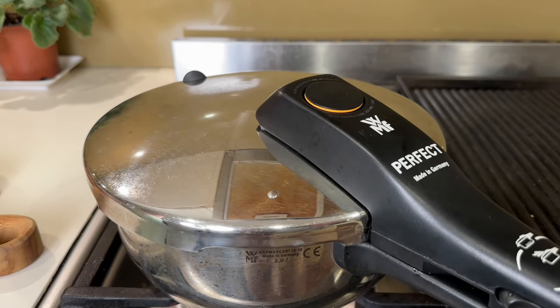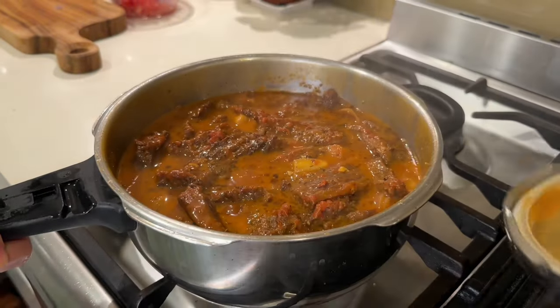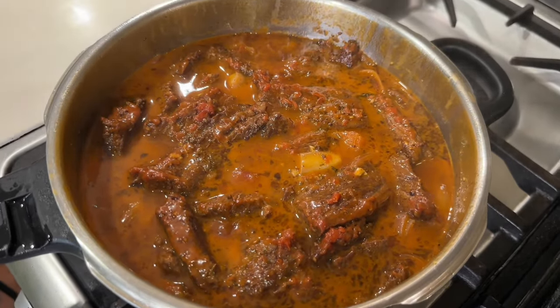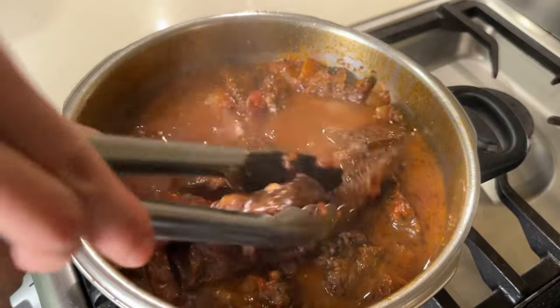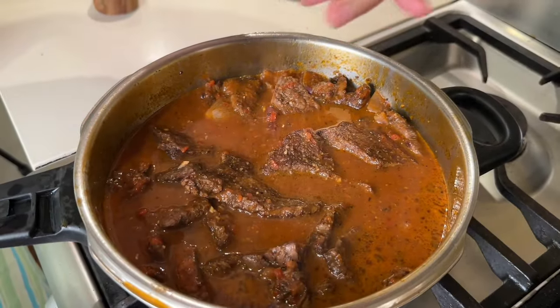Now that the indicator is down, I can safely open the lid — looks pretty good! If your beef isn't quite tender yet, you can cook it more until it is fork-tender and shreddable, as long as there's enough liquid left. Season again to taste.